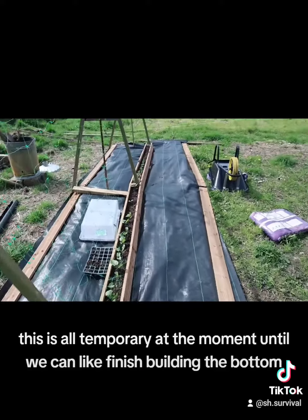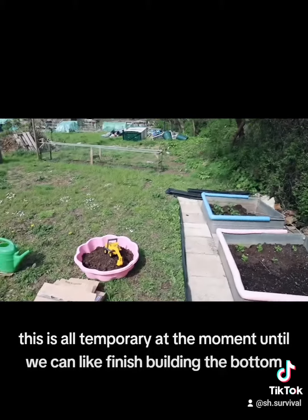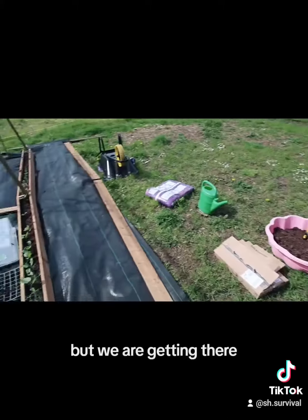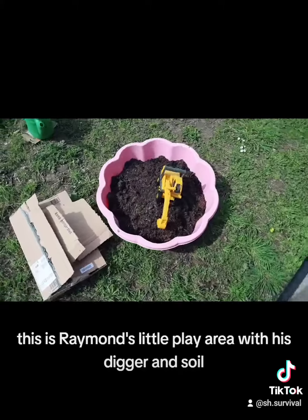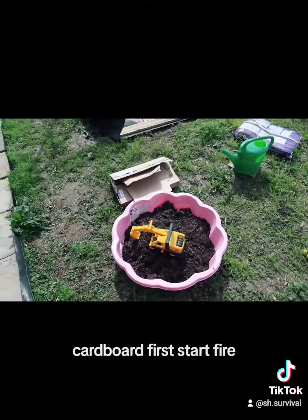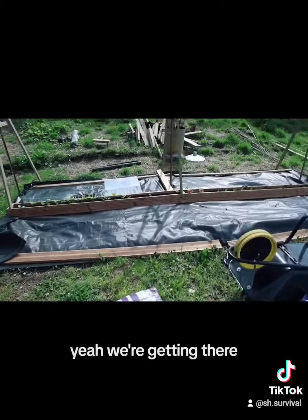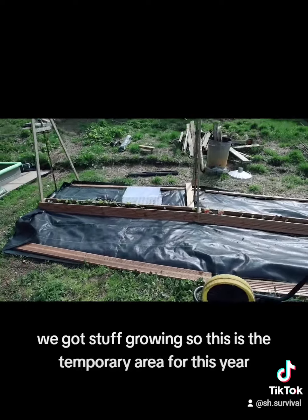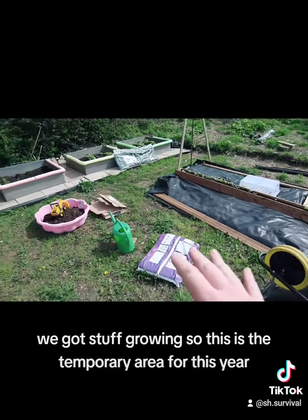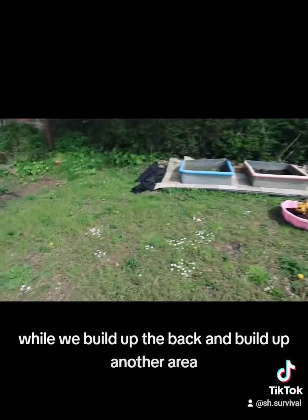This is all temporary at the moment until we can finish building the bottom, but we are getting there. This is Raymond's little play area with his digger and soil. Cardboard for the start of the fire. We're getting there, we've got stuff growing. So this is the temporary area for this year while we build up the back and build up another area.